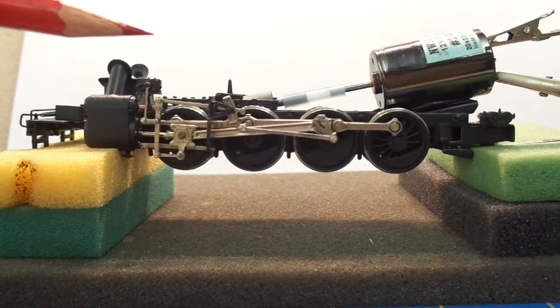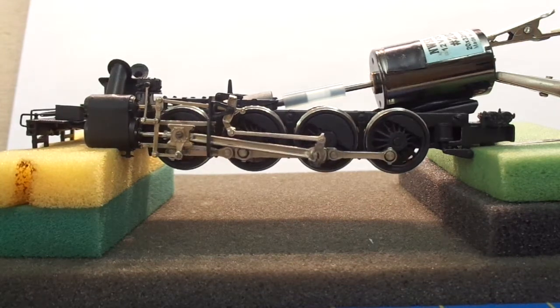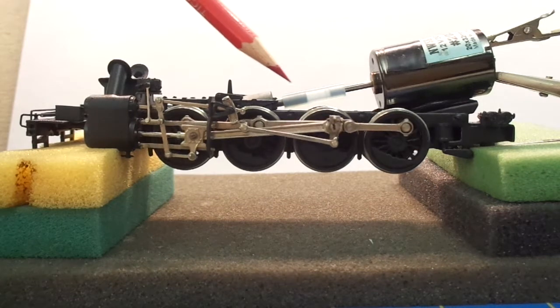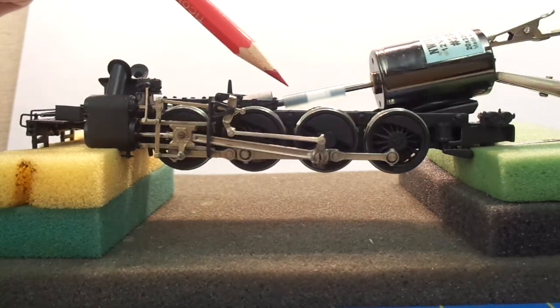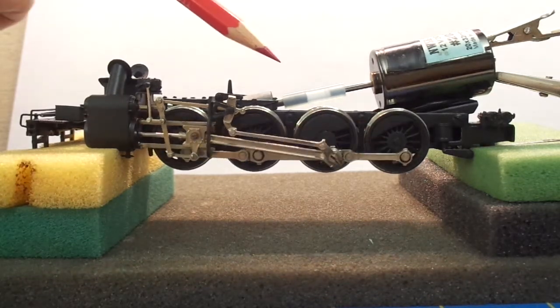Everything is running smoothly. I want to mention also: try your best to align your motor shaft and your gear shaft. If this is aligned, you're going to have a much smoother running locomotive. I'm going to put it back in forward.